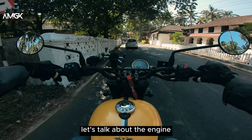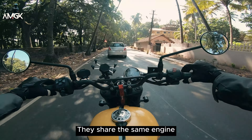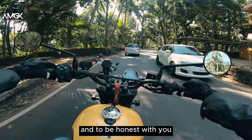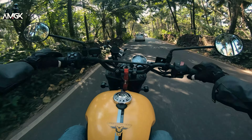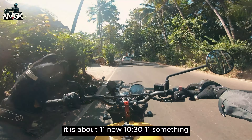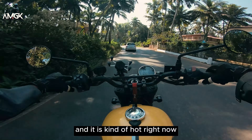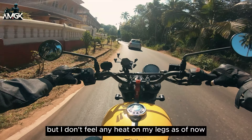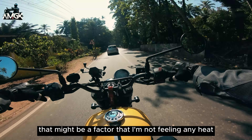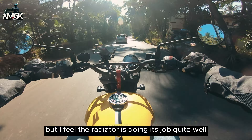Now let's talk about the engine. The engine is from the same Jawa lineup — Perak and others share the same engine but with a different state of tune. To be honest, it doesn't heat up a lot and the radiator fan kicks in quite frequently. It is about 11 o'clock and it is kind of hot right now, but I don't feel any heat on my legs. I'm wearing riding shoes so that might be a factor, but I feel the radiator is doing its job quite well.